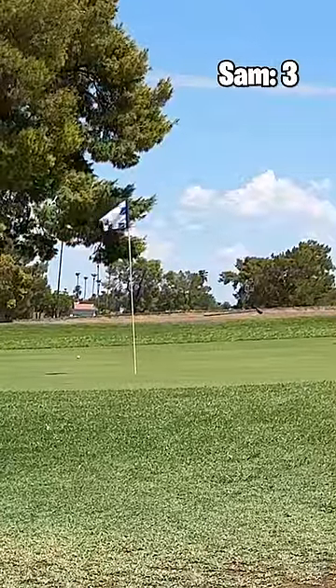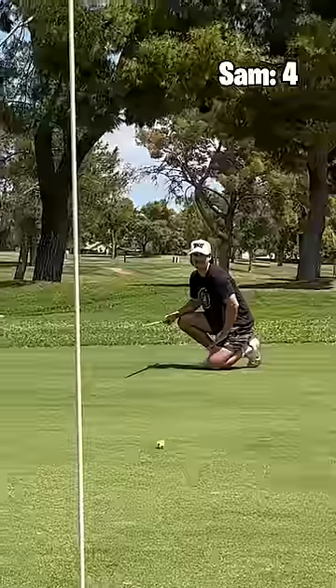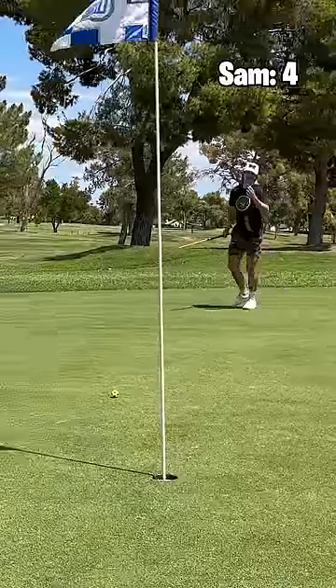I'll take it — it's gonna be a long putt but we've got a pool cue. Never hit a pool cue this far. That's a pretty good lag; I wish I would have hit it a little harder.